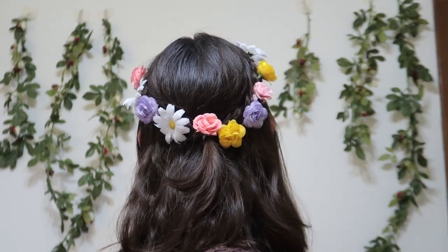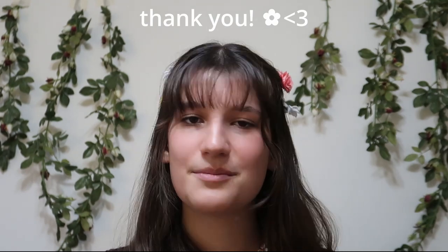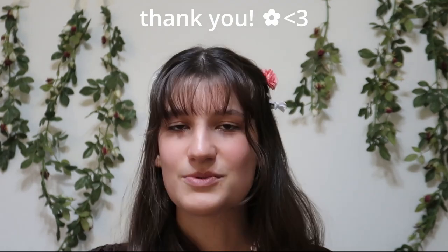Let me know which hairstyle was your favorite and which one you are most excited to try for yourself. Thank you so much for watching this video all the way through — I really appreciate your support. Please consider subscribing and liking this video. I will see you again in a few days for another crafty, fashion-filled, fun video.